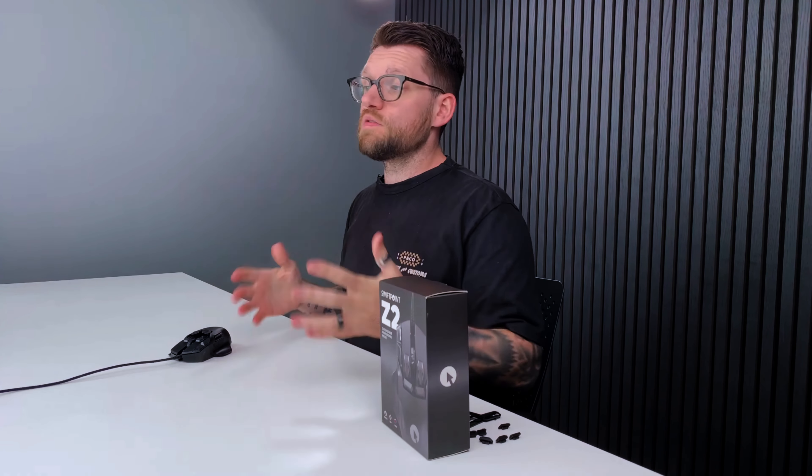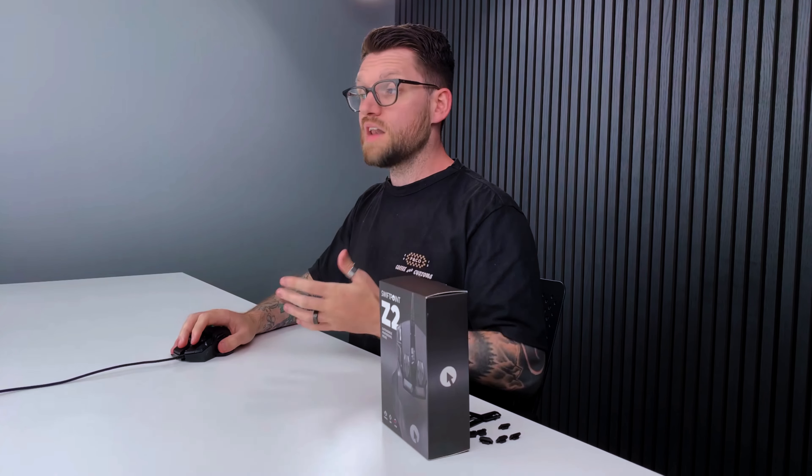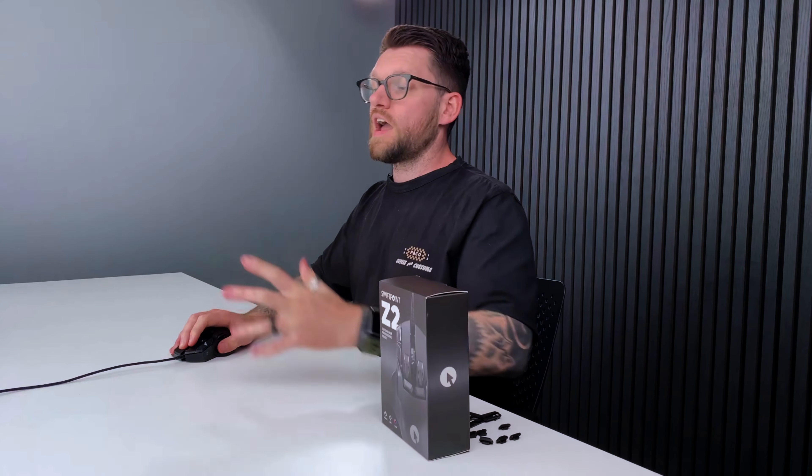Feature number two is deep click technology. This isn't your average mouse click — the harder you press on the five pressure-sensitive buttons, the more actions you can activate. One particular use case is sniping within FPS games: press your right-click once to bring up your sights, press harder to zoom in, harder again to hold your breath, and harder once more to fire your weapon. For productivity, you could press once to copy and press harder again to paste.